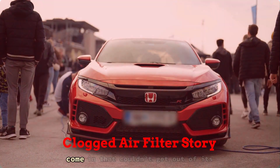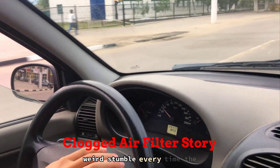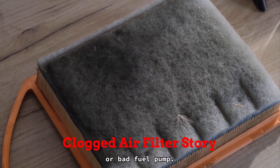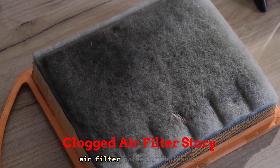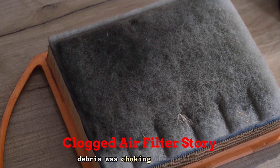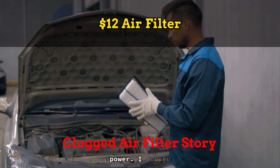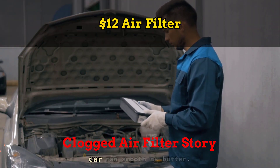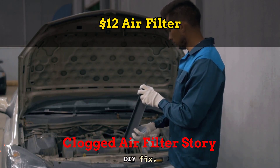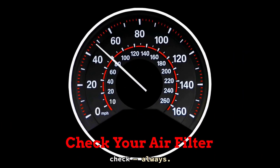One time I had a Civic come in that couldn't get out of its own way — barely any acceleration, rough idle, and a weird stumble every time the driver hit the throttle. Thought it was a misfire or bad fuel pump. Nope, just a clogged air filter packed with leaves, dust, and a dead wasp. That tiny bit of debris was choking the airflow, messing up the fuel ratio, and killing the engine's power. I popped in a $12 filter and the car ran smooth as butter. Cheap, easy, and total beginner-level DIY fix. If your ride feels sluggish, this is the first thing to check, always.